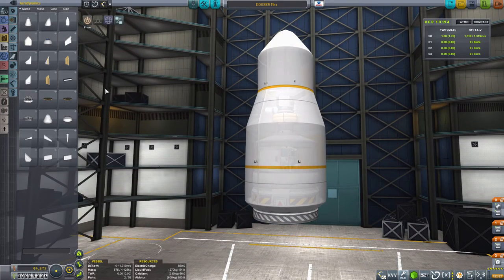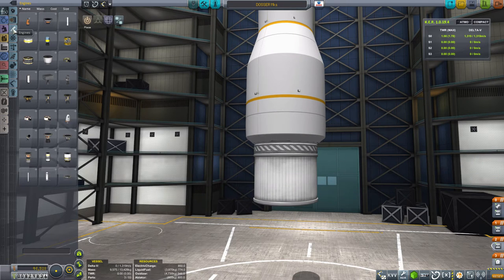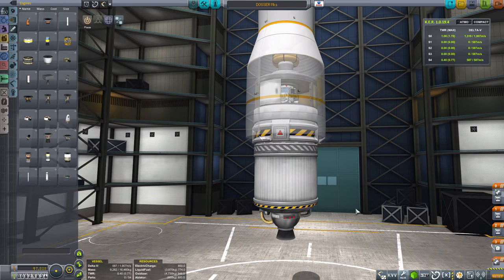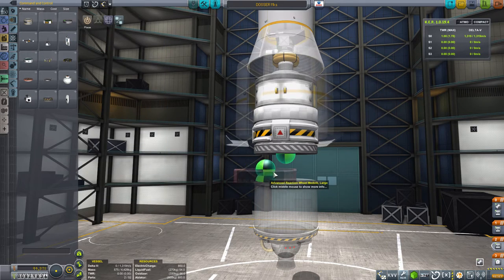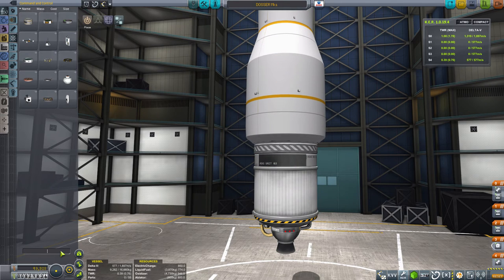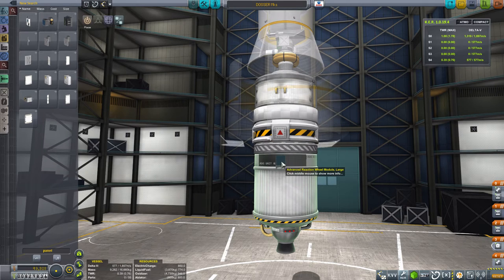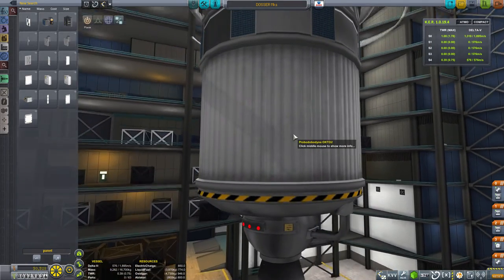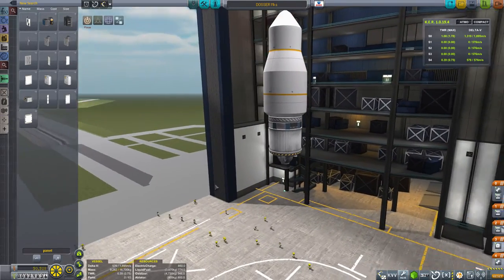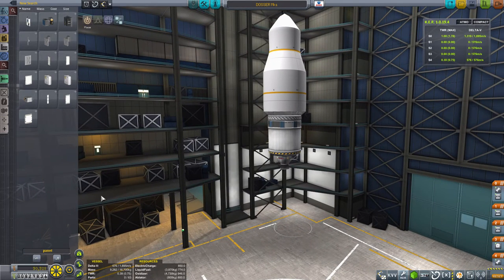That's going to be the upper section and the main section that we want to arrive at Duna. All we need next is the transfer section - we can use one of those fuel tanks and then our favorite Poodle engine, which will do excellently for our transfer. This is going to be the basis of our transfer stage, but we need a few extra bits: first a reaction wheel to keep everything on the straight and narrow, and of course some OX-STAT photovoltaic panels - let's get a complete set on there - so that should keep us fully charged regardless of direction.